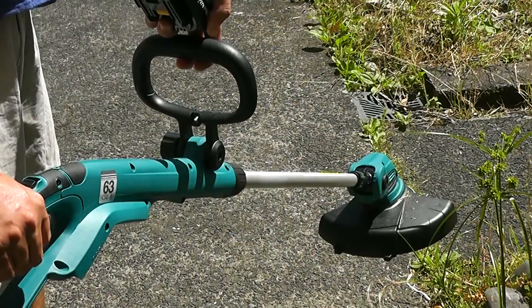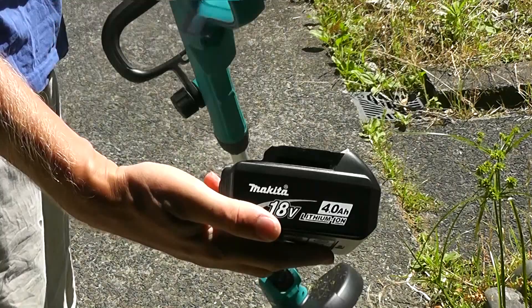This is the Makita DUR181 18 volt cordless line trimmer. It runs on your standard 18 volt Makita batteries.